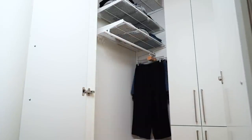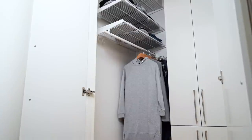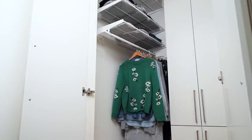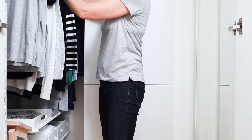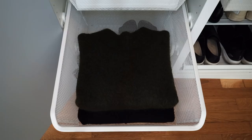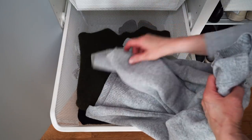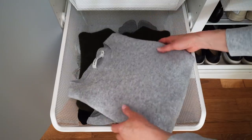Pants that easily crease can also be hung on clip hangers. I even hang my medium and lightweight woolly sweaters during the fall and winter season. To me, hanging is an easier way to get dressed in the mornings and to keep my wardrobe organized.